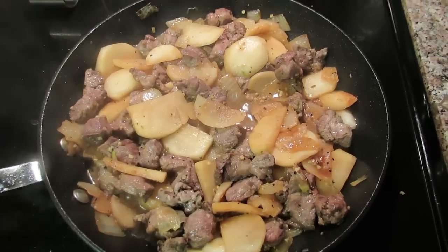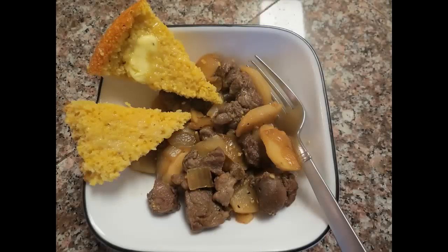You can grow the onions and turnips and you can catch your own meat. And don't forget the cornbread.